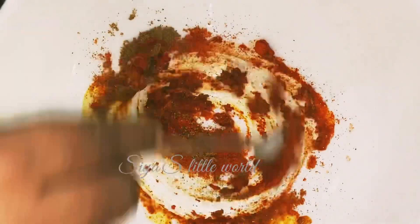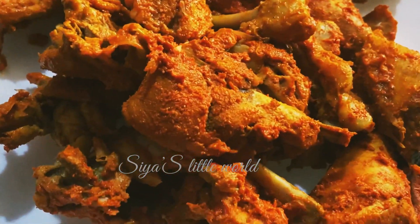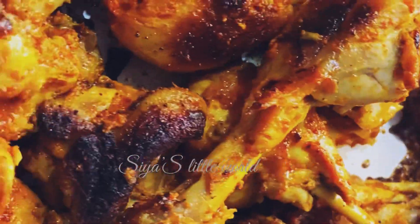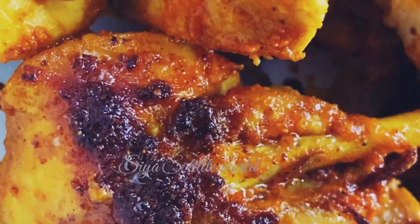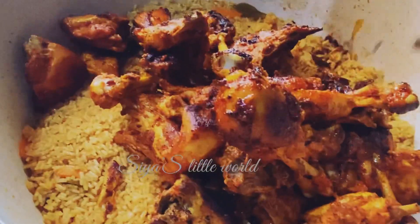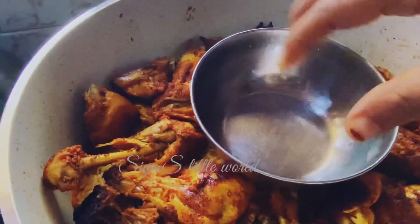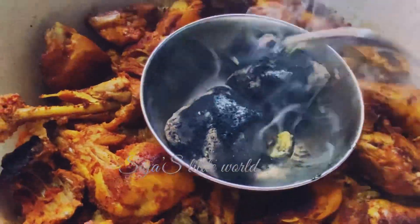Let's mix the chicken in a nonstick pan and grill the chicken in a nonstick pan. The chicken is very colorful. We put the chicken in the middle. I will add a charcoal flavor. It is very tasty.